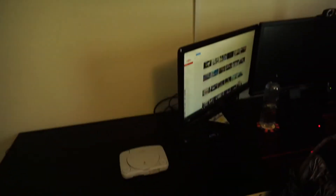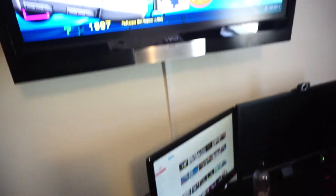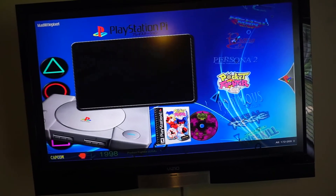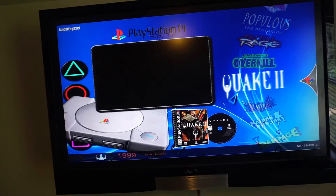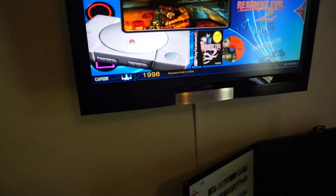One more thing on the hardware: the power button. I installed an LED but you can't really see it — I guess I didn't get a bright enough LED. The power button does work; I'll shut it down with it. There are 269 games on here and I'm going to add a few more of my favorites that aren't on this image. That's pretty easy to do. And there it is — PlayStation Pi.